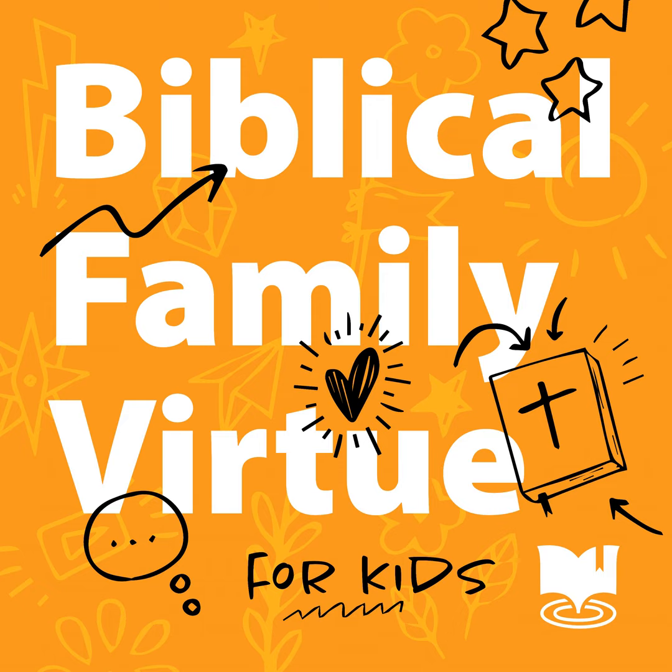Welcome to the Biblically Centered Kids podcast. Today is October 20th, 2024, and it's going to be a great Sunday. My name is Miss Danica, and I'm excited to guide you on a draw along. We're going to get right to it today, so go grab your piece of paper, pens, pencils, or crayons — whatever you want — and then we'll get started.